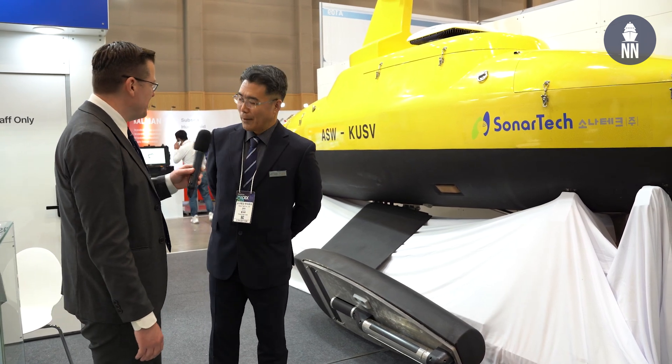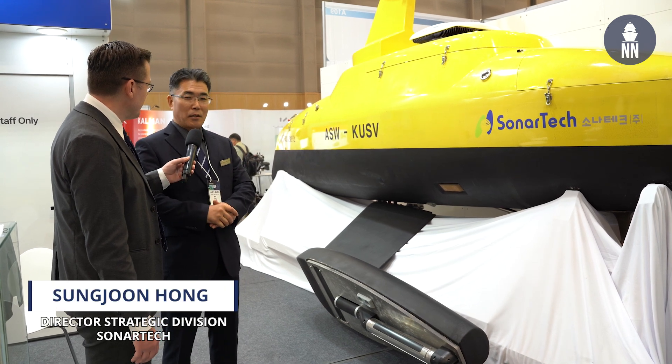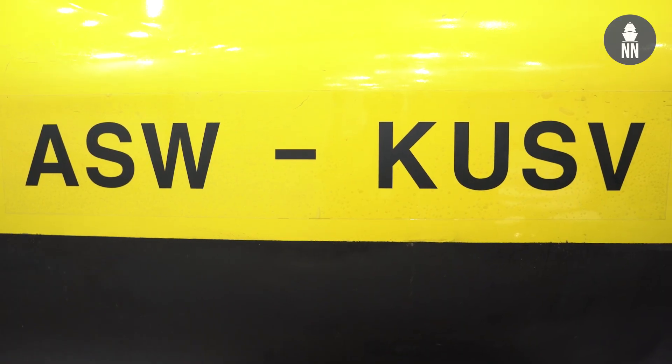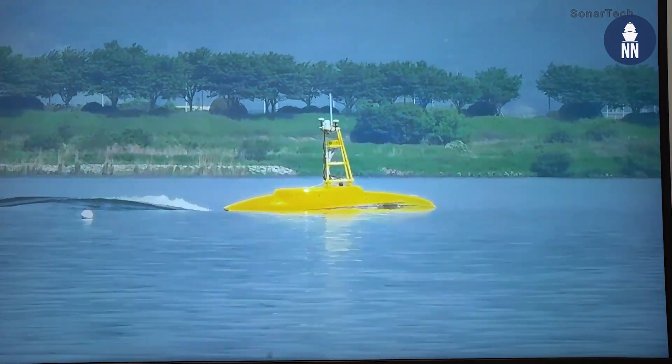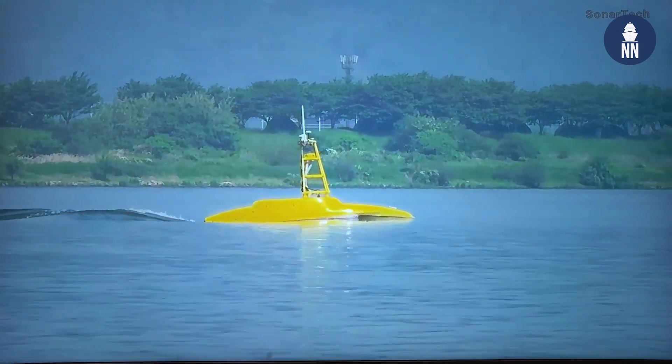Mr. Hong, great to see you again. How are you? I'm fine, thank you. Welcome to SonarTech. It is a great chance to introduce SonarTech's current technology regarding anti-submarine warfare as well as mine countermeasure warfare — a product especially for this unmanned surface vehicle, USV.